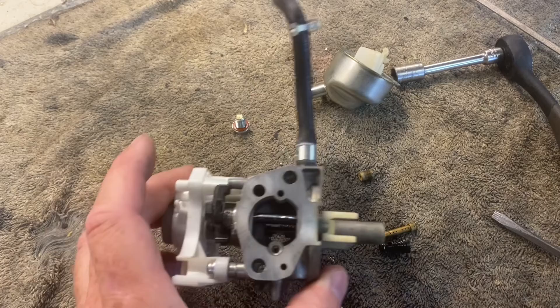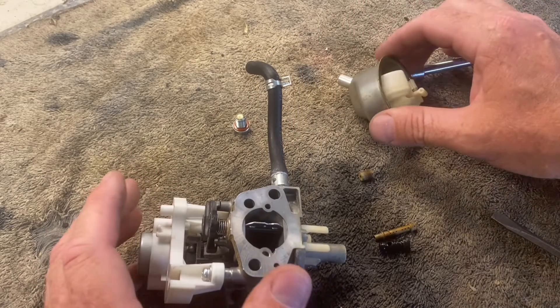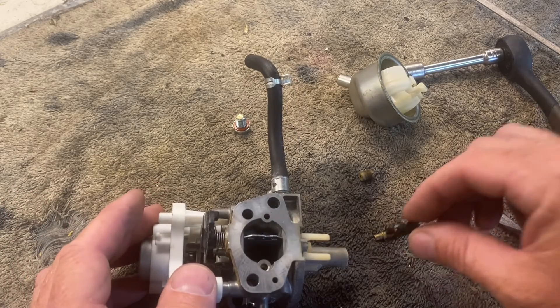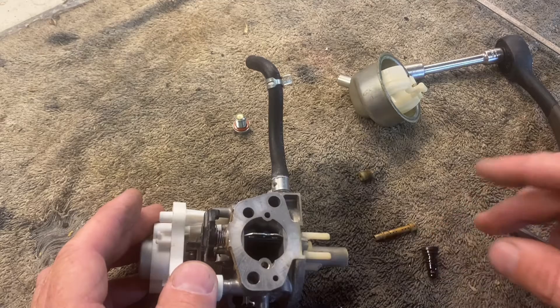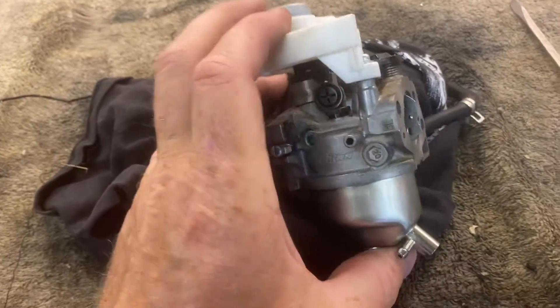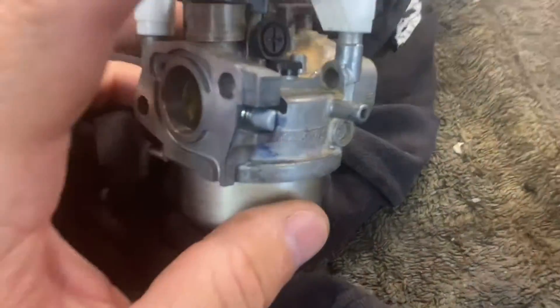We're going to clean all these items up really well with carburetor cleaner. Nothing looks too bad — it was running, but I think we'll probably have an issue with the idle circuit mainly. The carburetor wasn't really too dirty, but the emulsion tube itself was pretty full of stuff, so we got that cleaned out.